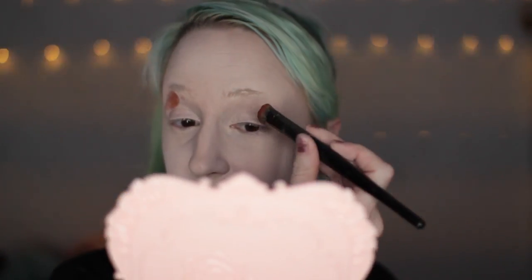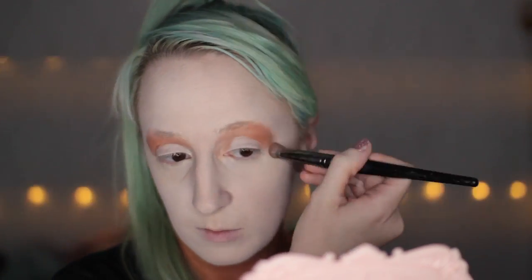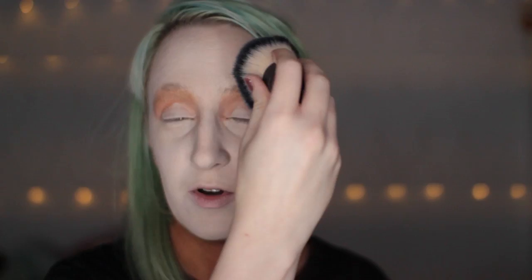I'm gonna prime my eyes. I didn't put any concealer on because I'm gonna play off the look of being sickly, like a broken doll — so I'm just gonna use my eye bags. Now I'm blending a bronze gold eyeshadow up my crease and into my eyebrow. It looks real crazy right now; I kind of look like a golden member of KISS.